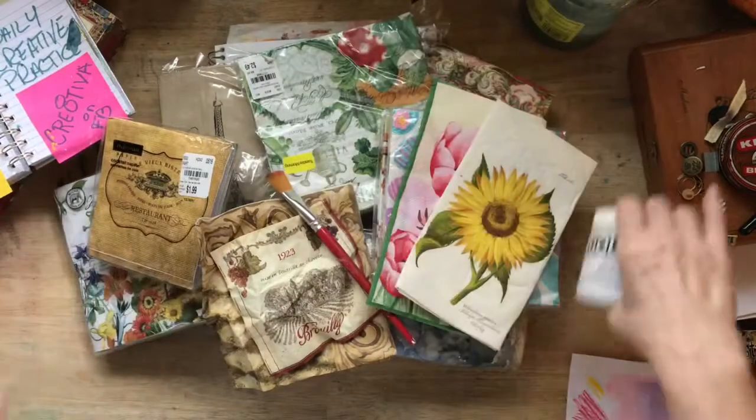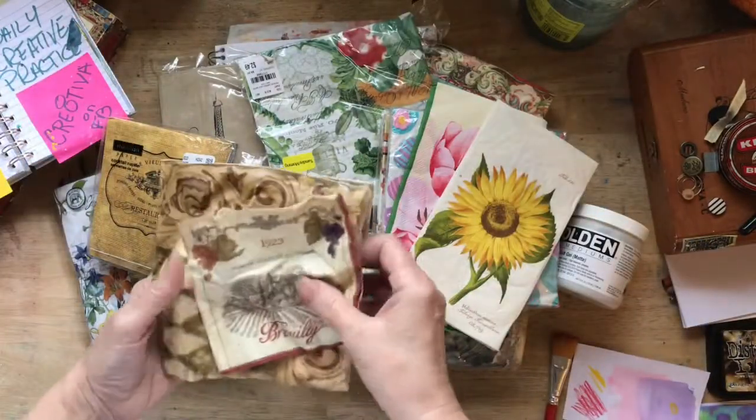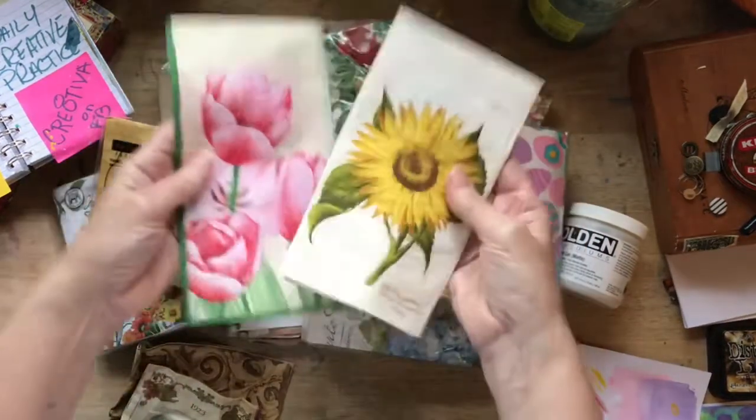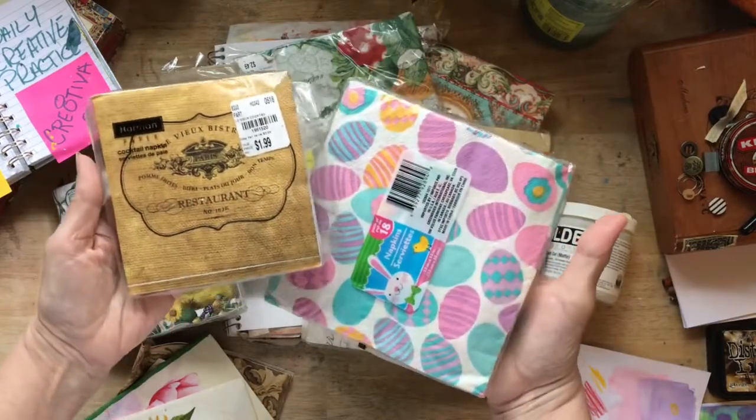I have a problem. Yes, I do. I love napkins. I love, love, love napkins. And I seem to have a plethora of them.